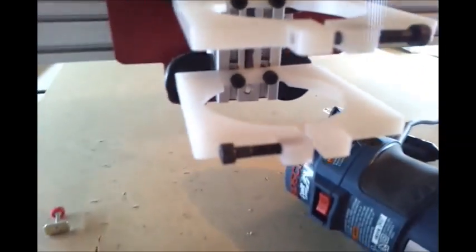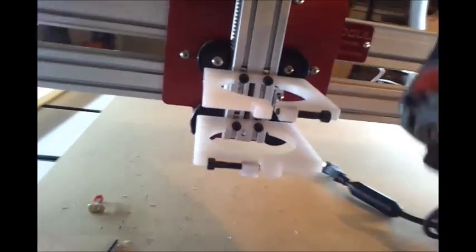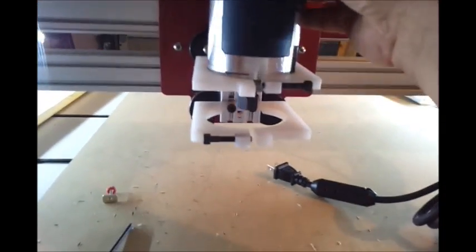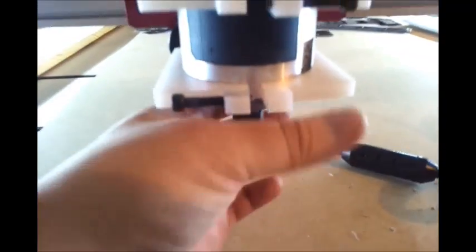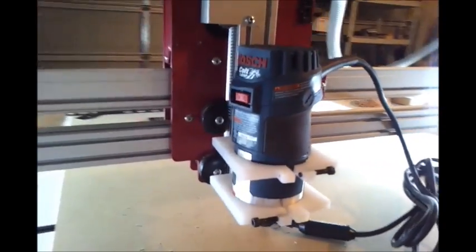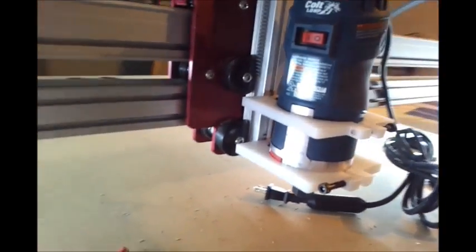What this is going to allow me to do now, after I tighten it down and everything, is get more out of my bit. And then I can mount a vacuum boot right on the bottom here — I'll design that next. But that's my Bosch Colt upgrade.